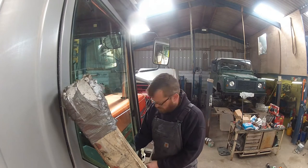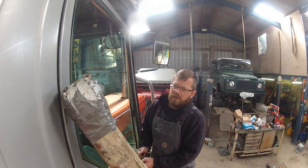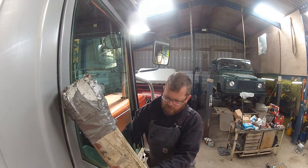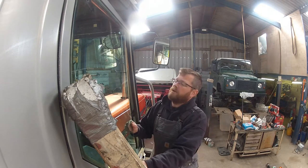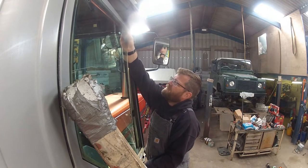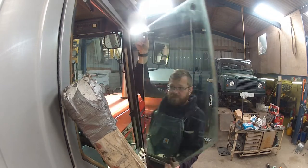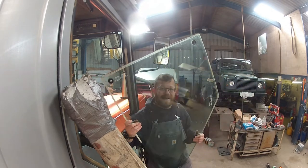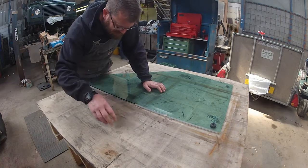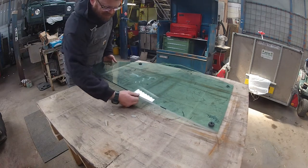The important bit is that I don't drop this window and break it and end up with no window. It seems to be coming out pretty easy, which is very good. It's probably been stuck on here quite a few years. Right, I've got it set up - now it's time to start pulling the silicone off and preparing it.